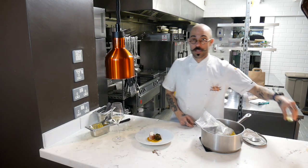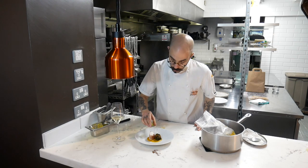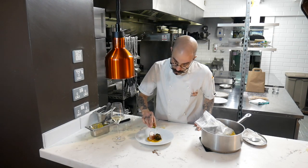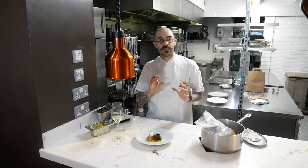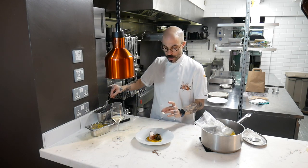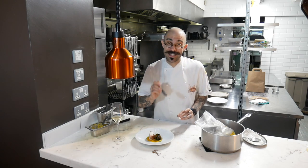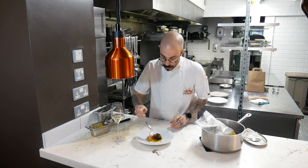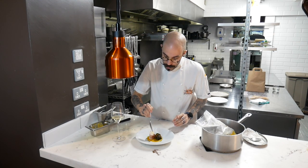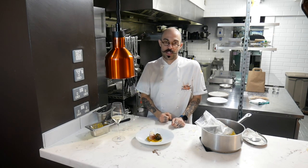Then we've got two more elements to the dish. We've got our herb oil — this is coriander oil. We're just going to go for a little gentle dribble around the outside. We don't need a lot of this — colour and flavour, that's all we're after. And then finally our lemon pearls. If you haven't got perfect pearls, we're blaming Martin this month. Otherwise I'm sure they're great — just put those on top of the monkfish, just like that.